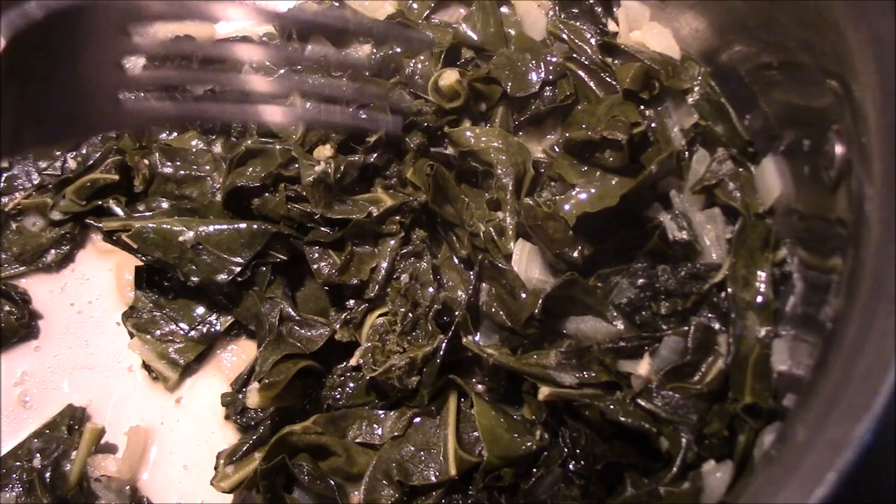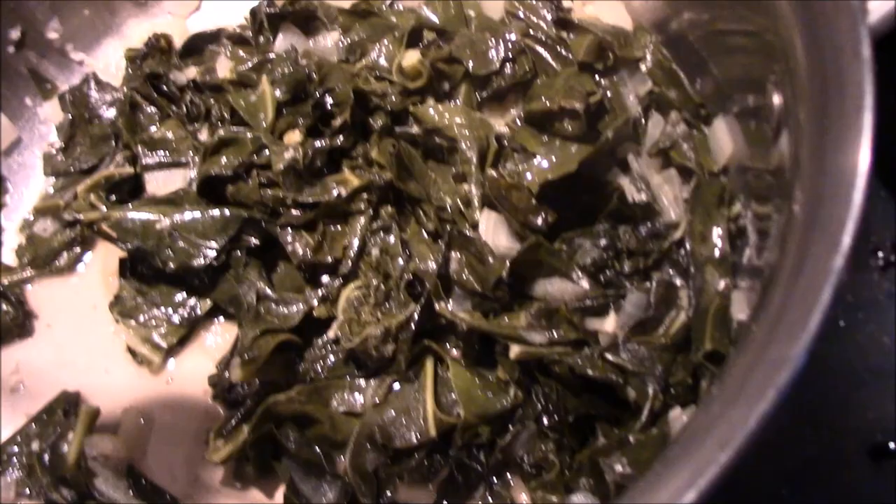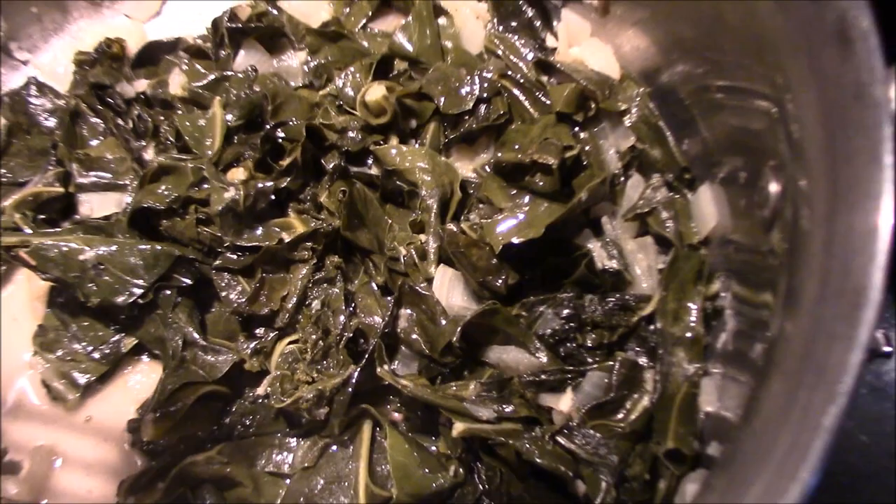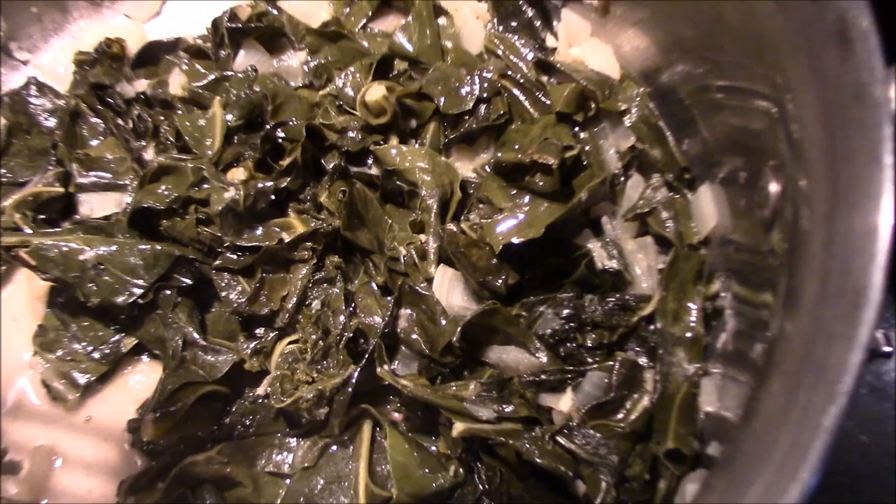Wow, I tell you what guys - if you've got broccoli plants, don't just eat the floret and throw out the whole plant or put it in the compost. Eat it! It's nutritious, it's good for you, and wow - it tastes really good. We're going to have that with some fried pork chops. Broccoli leaves and kale - oh yeah!